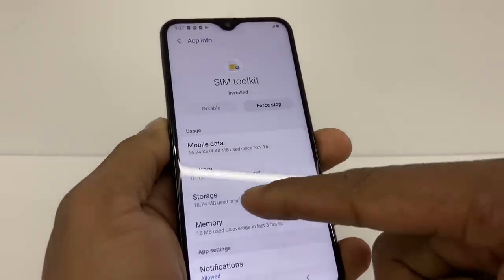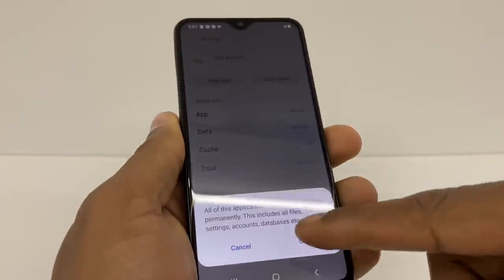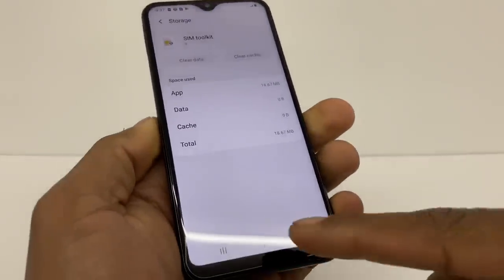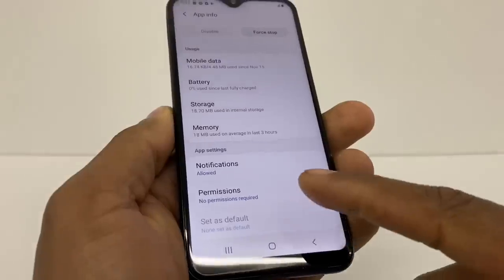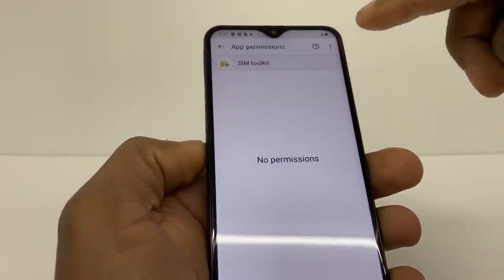Once you have that option open, go to Storage, then clear data and clear cache.